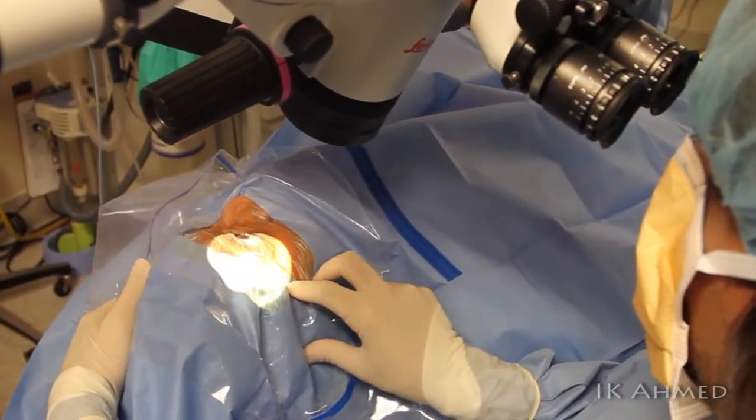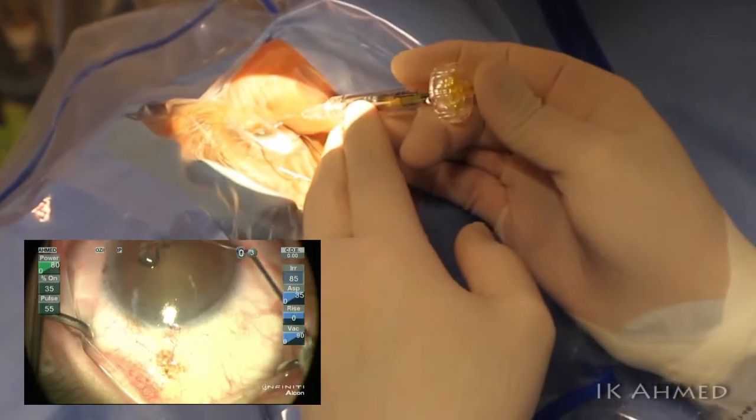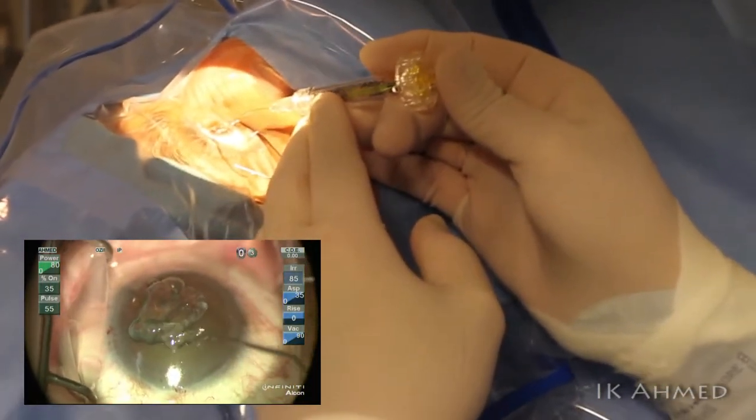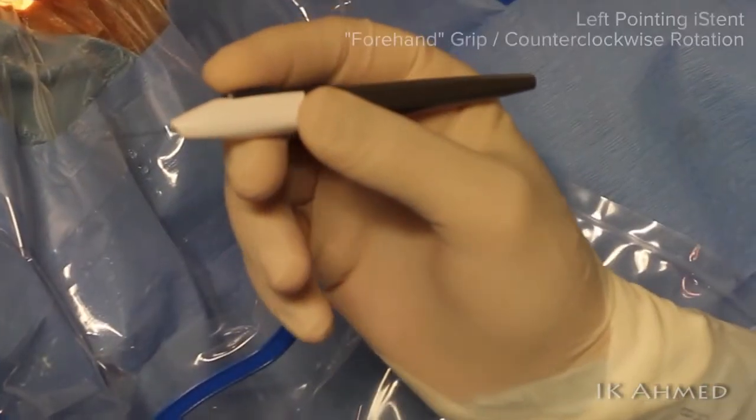This is the standard gonioscopic approach to surgical viewing of the angle. A coupling agent is applied to the surface of the cornea that will allow the gonioprism to sit nicely on the surface.